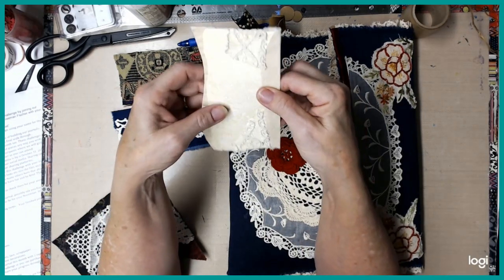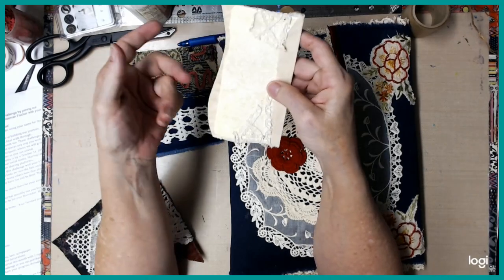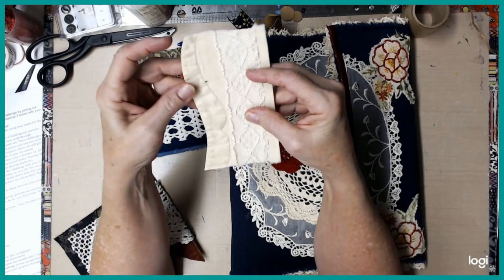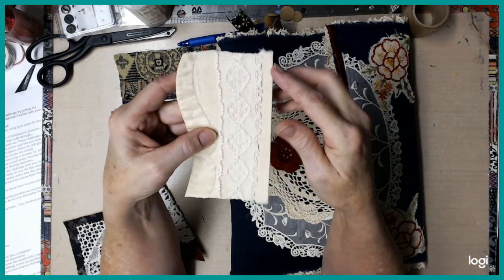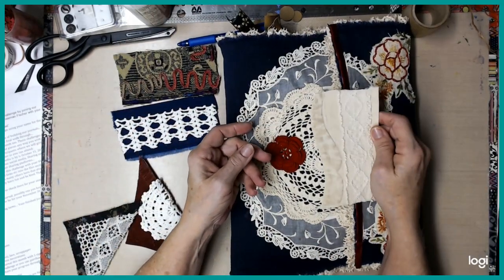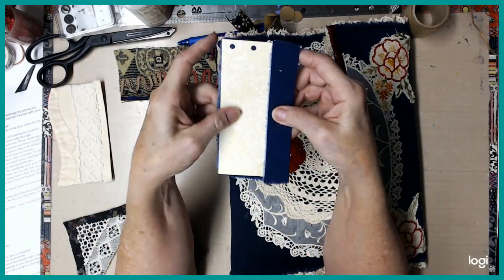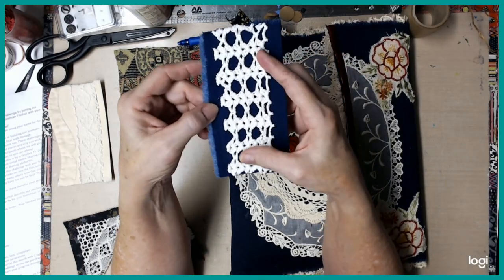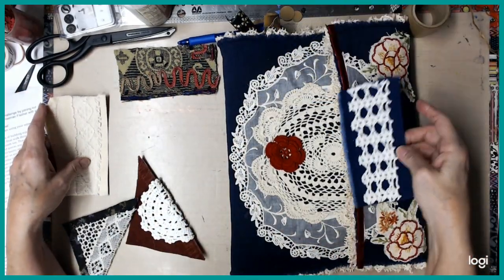This one is from a lighter weight cardstock — it was from an address book — but I used this coffee dyed piece from a cotton shower curtain. Then I glued a piece of lace on here, and we're going to do that one either as a top tuck or a side tuck. I haven't decided which one. This one is some more of that stuff out of the address book; I just glued some denim onto it and a piece out of a crochet doily. That will also be either a top tuck or a side tuck.